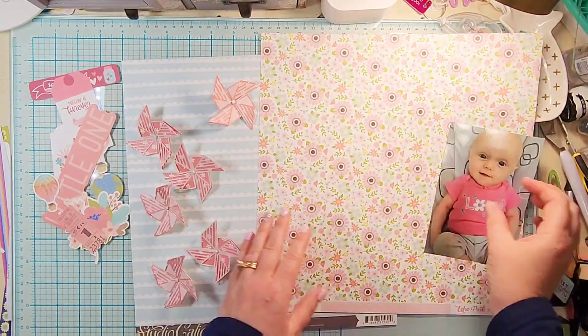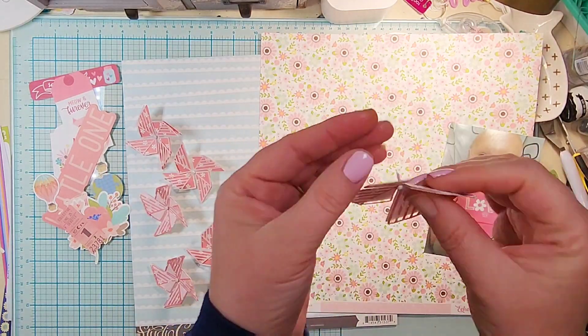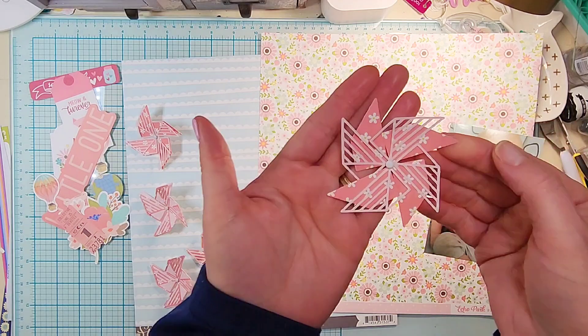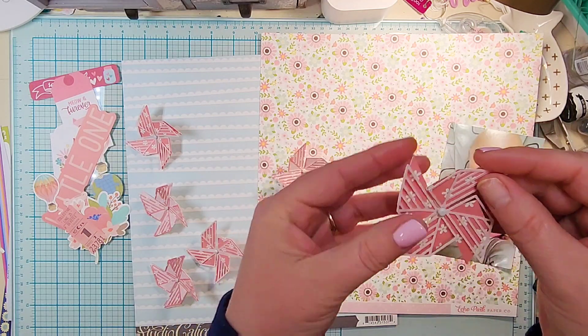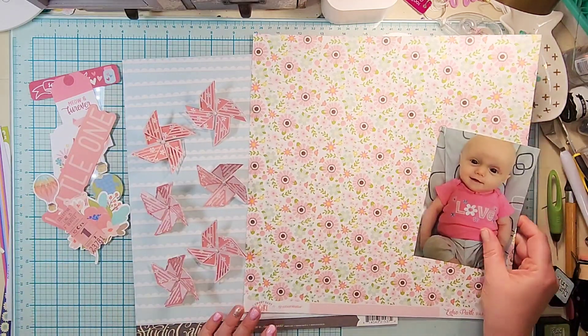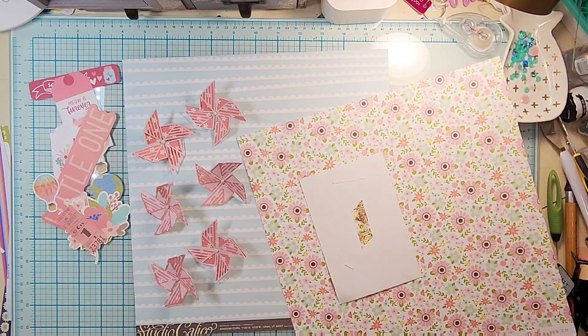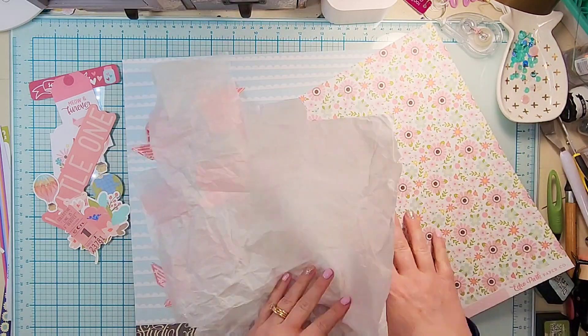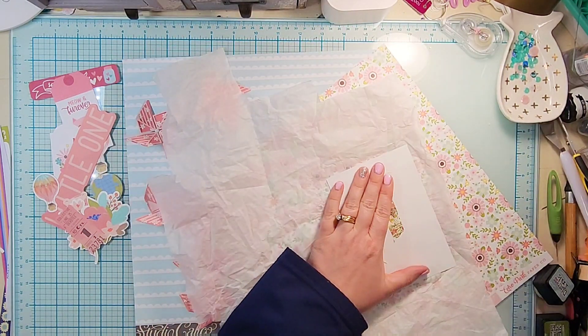Hey everyone, it is Crystal with Pineapple Papers and I am up on the Cut to You blog today. I cannot tell you how excited I am about this cut file — this is one of the new March releases called the Geometric Pinwheel and it is so fun. I have so many ideas for this.